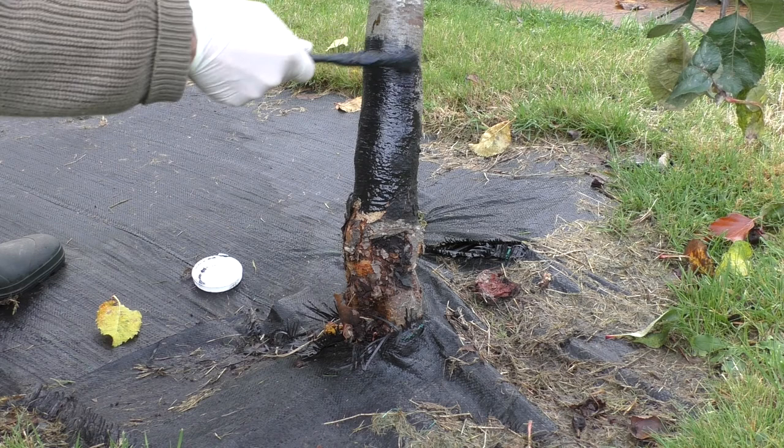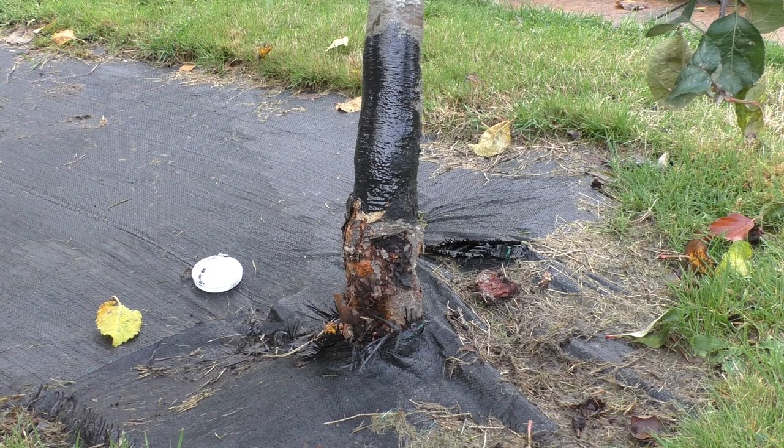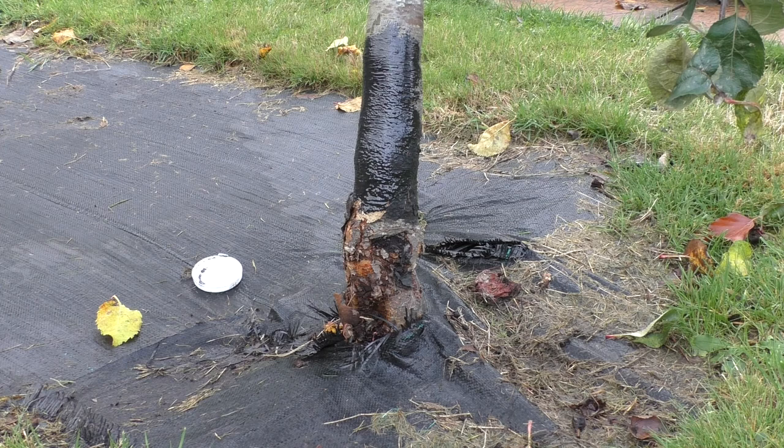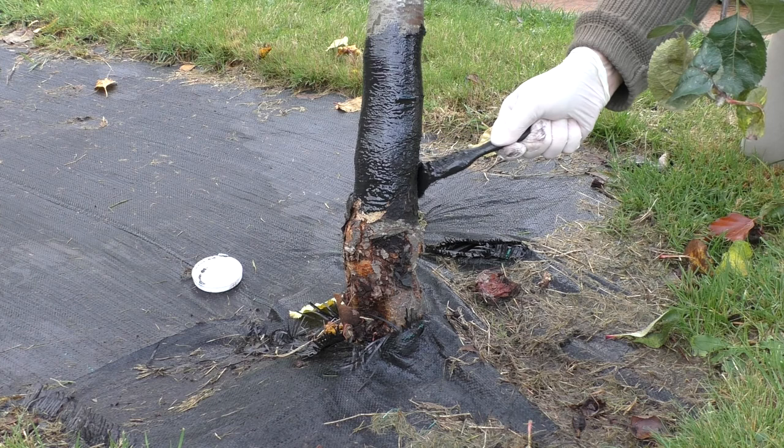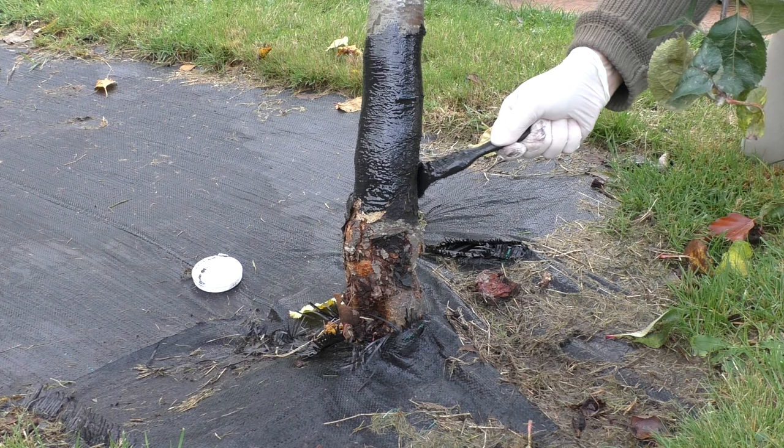You need to apply it about 18 inches off the ground and obviously all the way round. The other thing to remember is that if you've got a younger tree staked, you need to grease the stake as well, or the moths will take the back door.